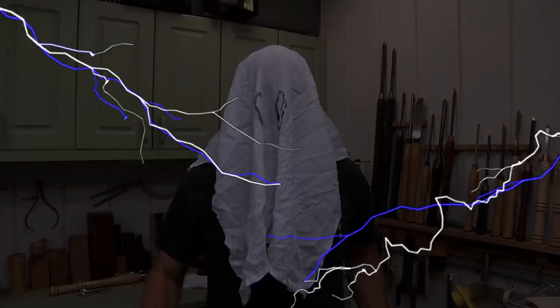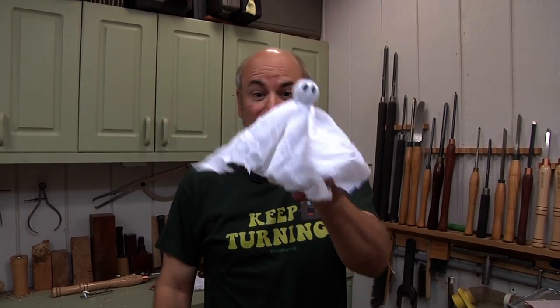It's Halloween time, and today we're gonna make a ghost. Well, maybe that's not a great idea, but this is.